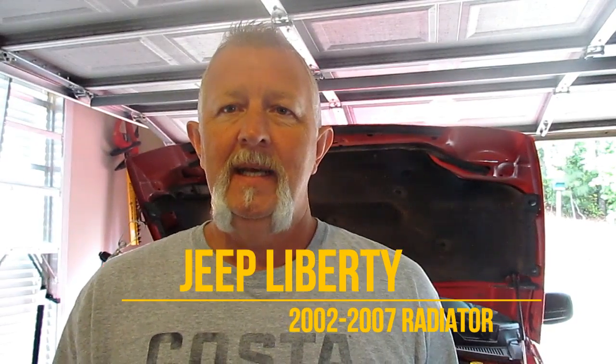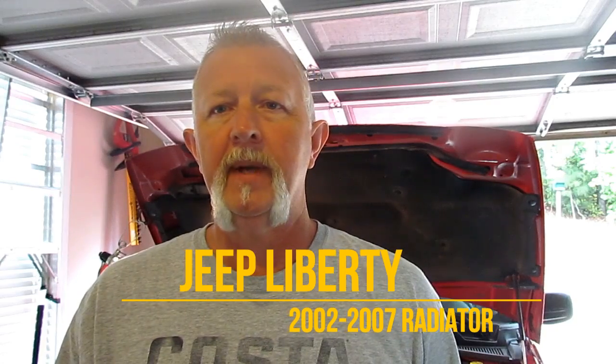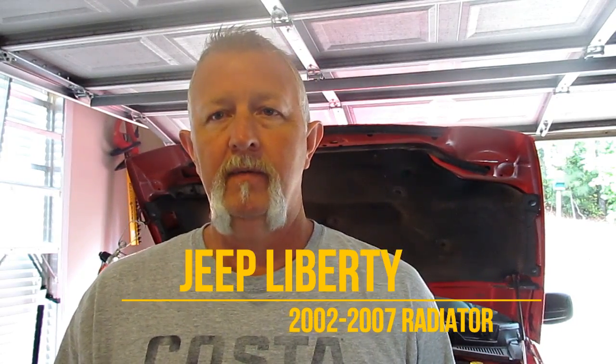Hi folks, I'm Dennis. We've got to replace a radiator on a 2004 Jeep Liberty automatic with air four-wheel drive. So let's get started.